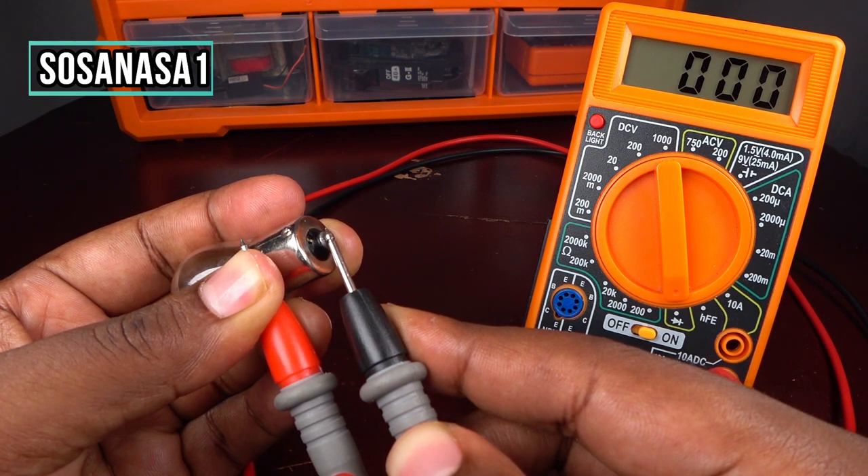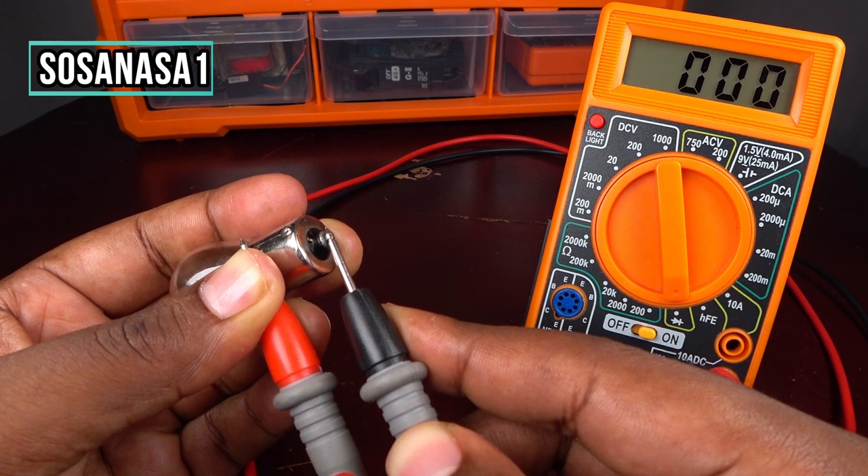this light bulb is working correctly — it is in good state, it is fine.